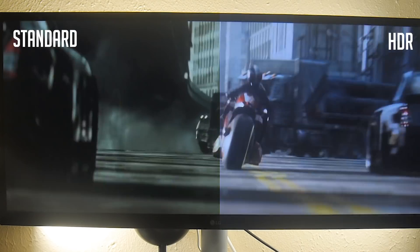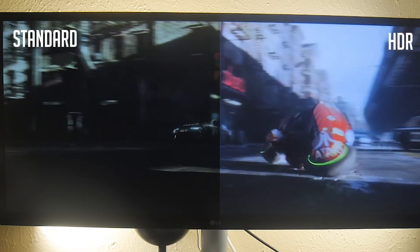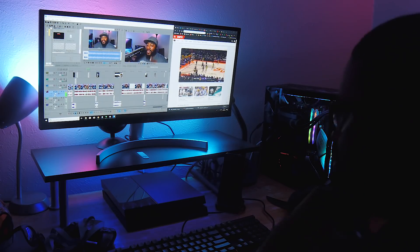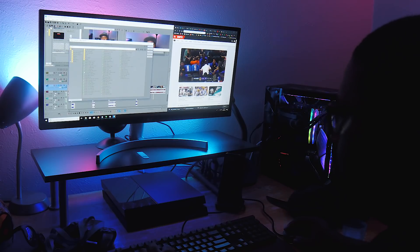Here they are side by side. The colors are more vibrant and the overall scene is brighter, but it looks natural. Still, 99% of my usage with this monitor isn't HDR — it's cool that it's there but it's no big deal for me.